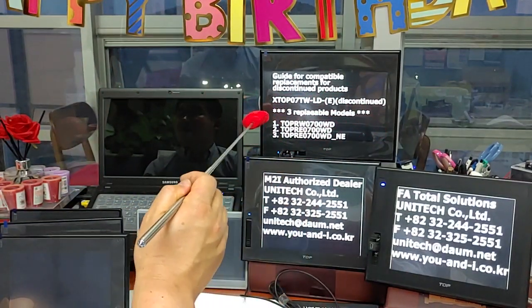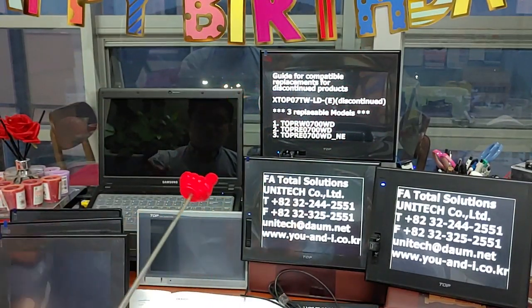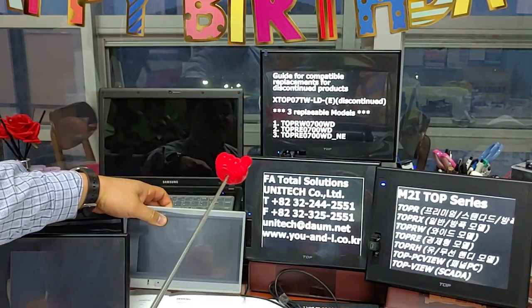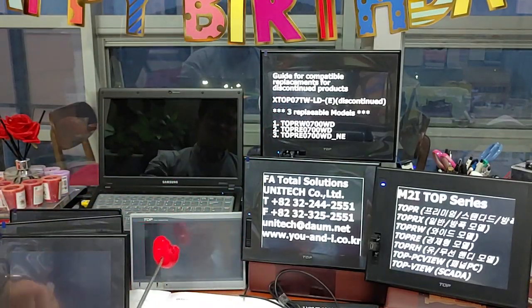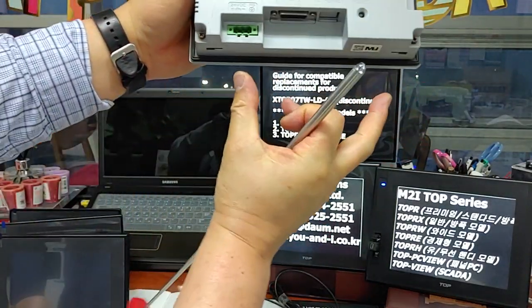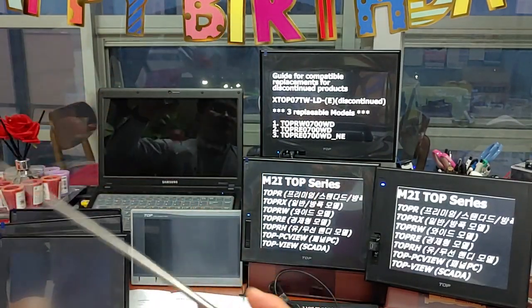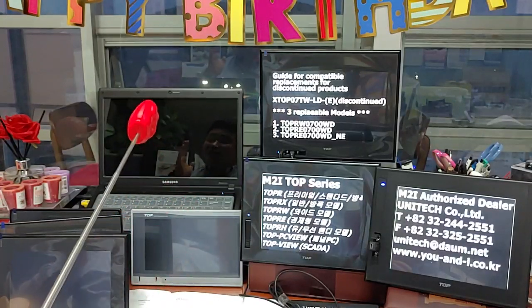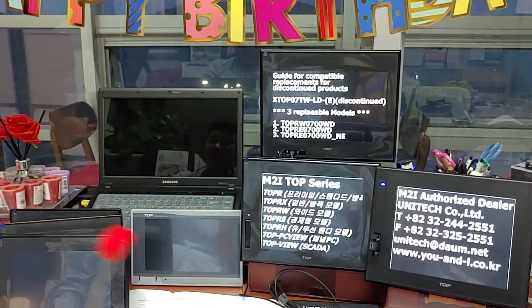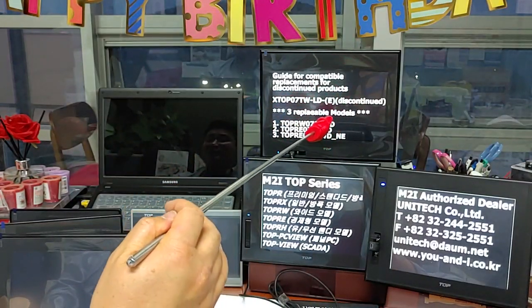There are three replaceable models. All are 7 inches. The inches, resolution, and panel cut size are the same for all three models.